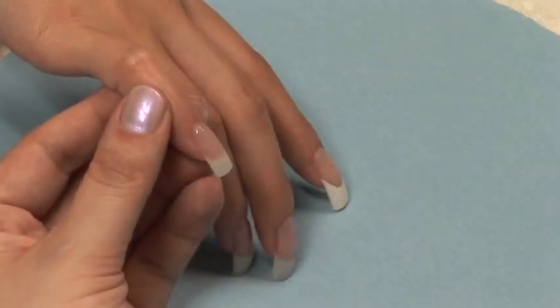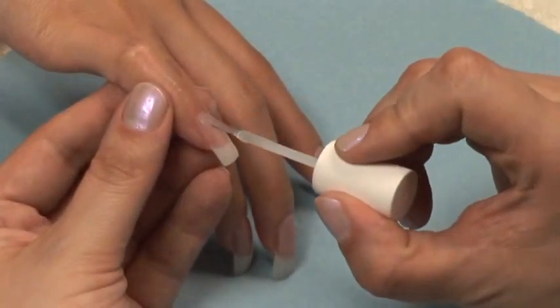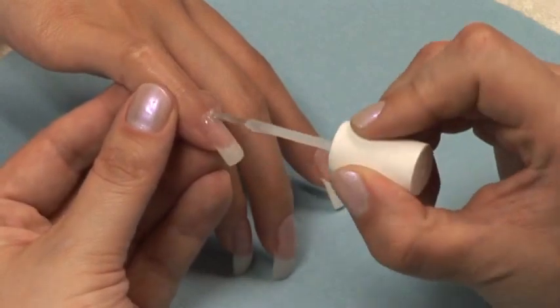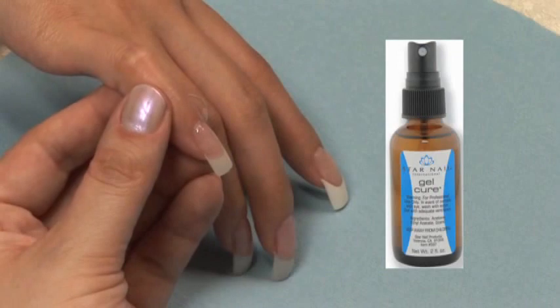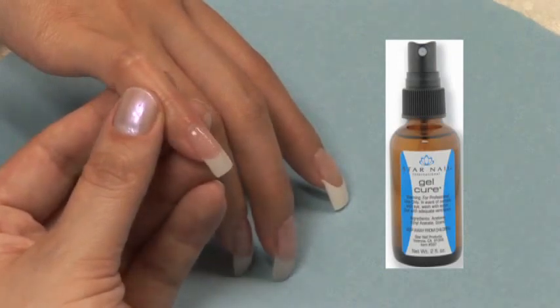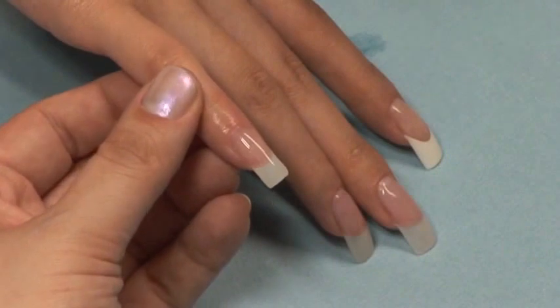Again, use your Gel Cure to activate the resin and harden it. Apply one more coat of brush on resin to the entire nail. Spray your Gel Cure to harden it. Once your resin is completely dry, you are ready to move on to finish filing your nail to perfection.